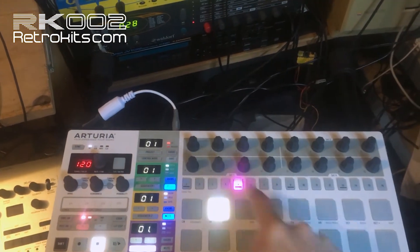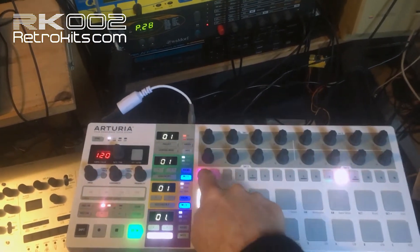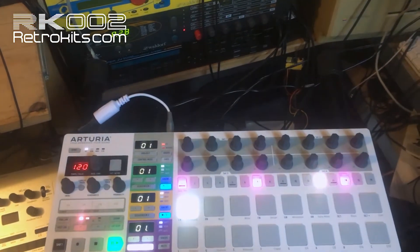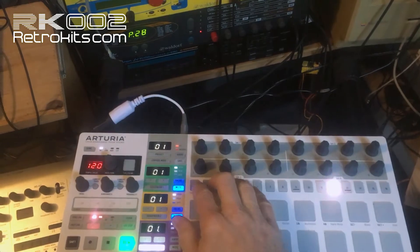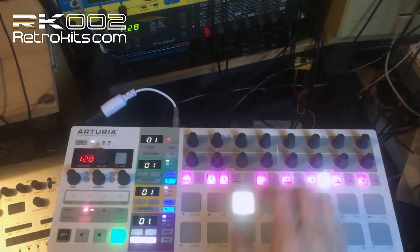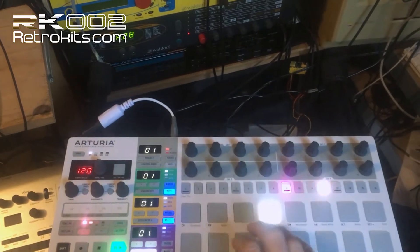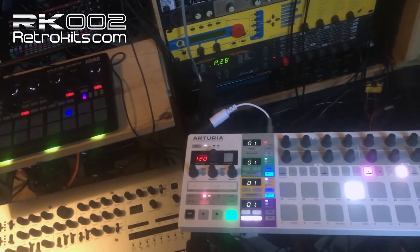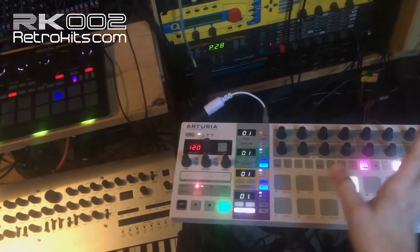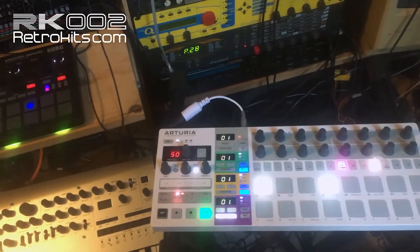I'll demonstrate with a small beat — can't help myself! Of course, a nice thing compared to the ELECTRIBE sampler is the randomization feature on the Arturia.